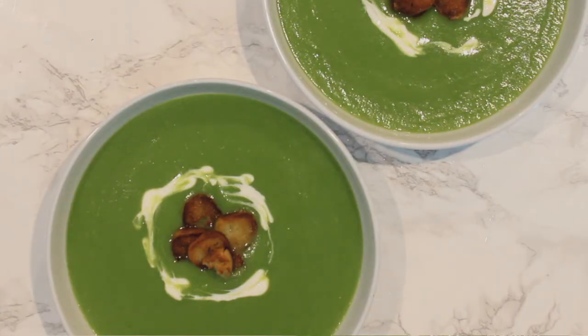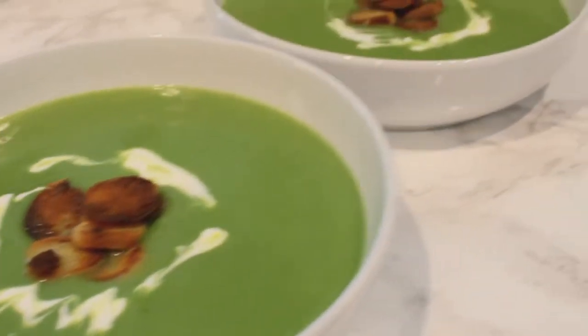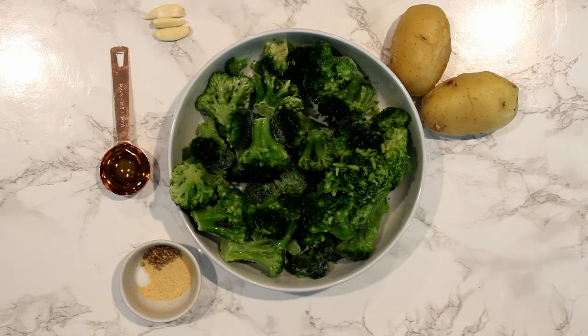This recipe is easy and simple and only requires a few ingredients. These are the ingredients for my broccoli and potato soup.